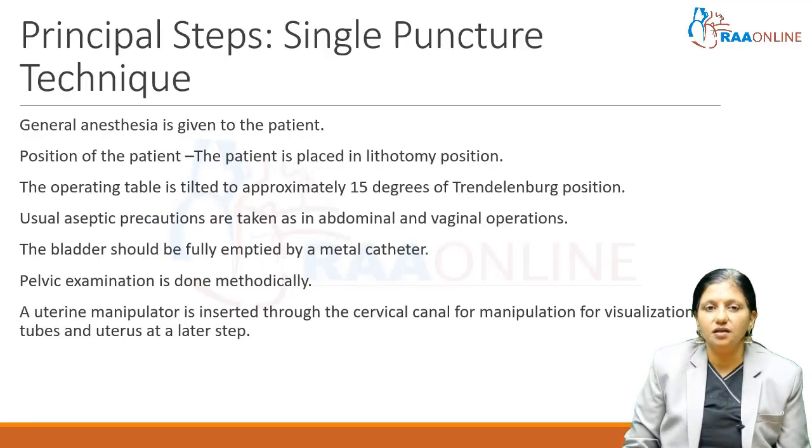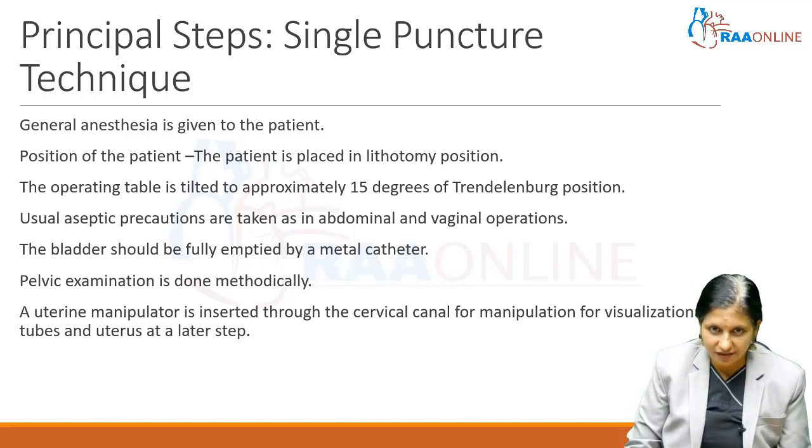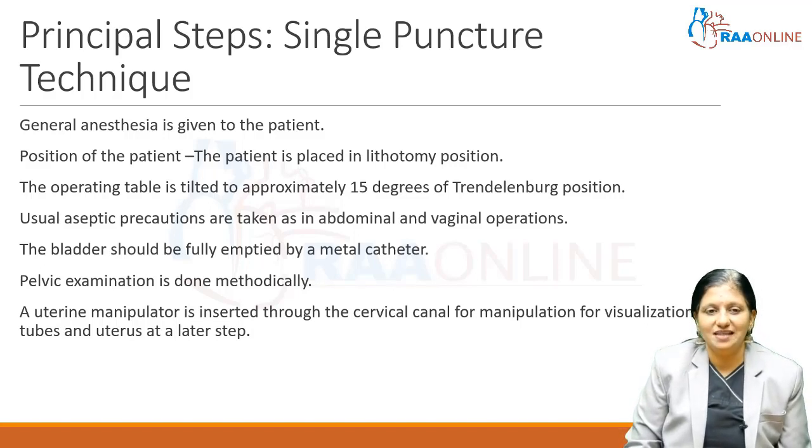Coming to the laparoscopic technique: general anesthesia is given to the patient. The patient is put in lithotomy position. The operating table is tilted to approximately 15 degrees of Trendelenburg after port placement. Usual aseptic precautions are taken as in abdominal and vaginal operations.